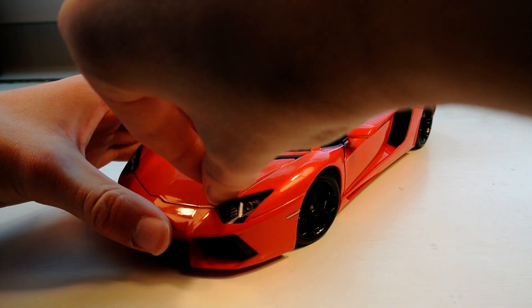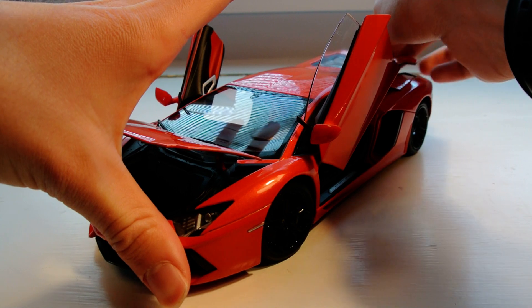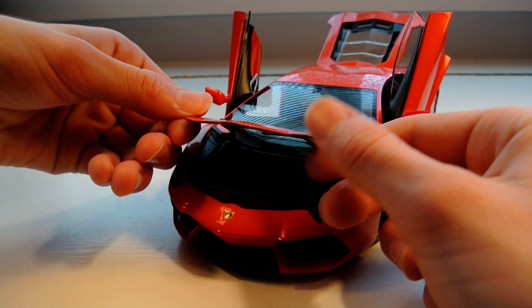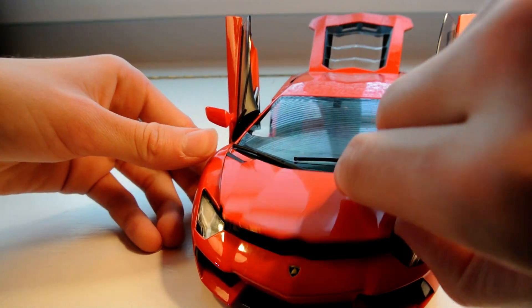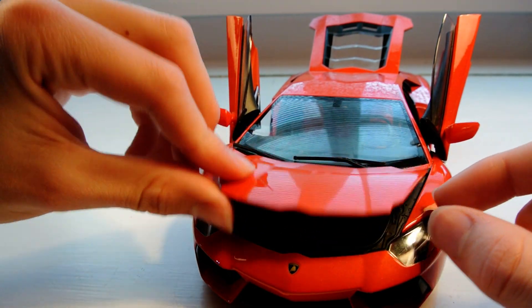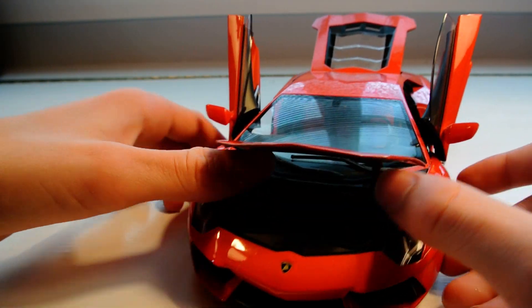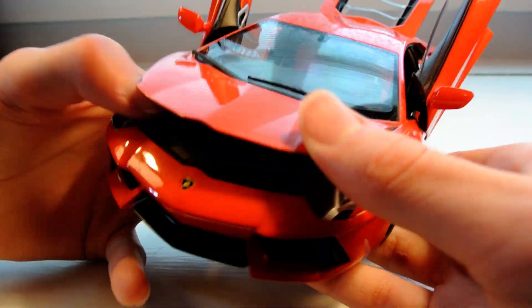Let's go ahead and open everything up. The trunk feels super nice when you're raising and lowering it. It's best to open it next to the headlight — just stick your nail in there and it opens right up. Not a whole lot to see inside, just some black plastic, no carpeting or anything.